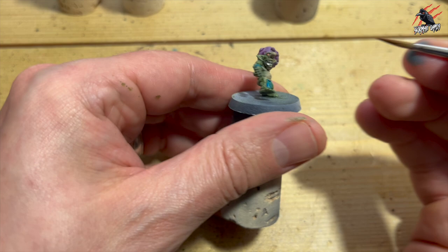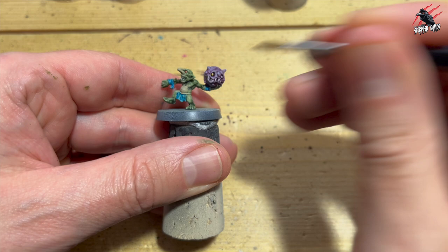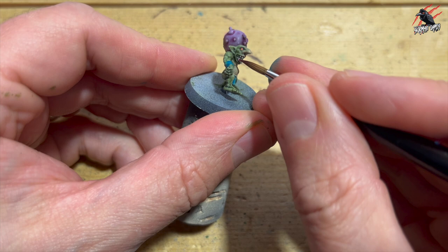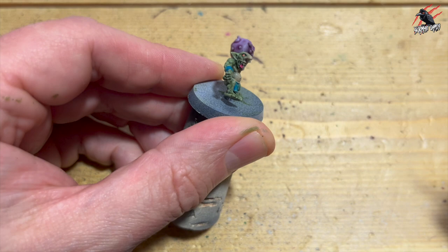Then I took some Contrast Iyanden Yellow, and this is going to go on the eyes of the puffball — I'm going to use this for the bounce hoppers as well, so picking out the different eyes in that different colour is going to work really nicely. Contrast Volupus Pink — I love this colour. This one is going to go on the tongue, just a little bit on there, and that's going to make it stand out really well. So nice easy steps — we're just going for tabletop ready here, and I think Contrast and dry brushing, you can't go wrong to get some really cool finishes on these models.